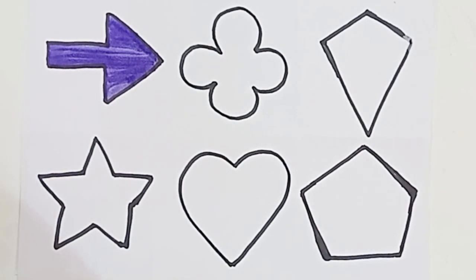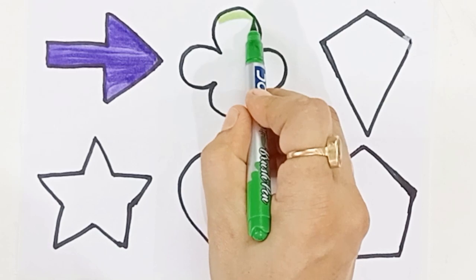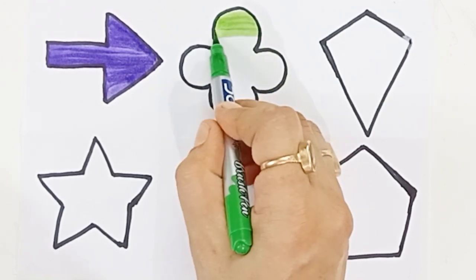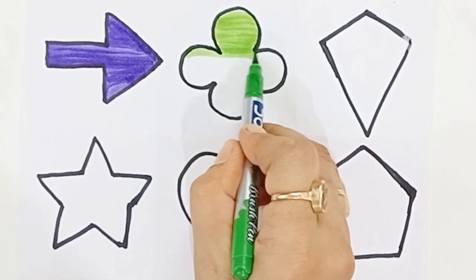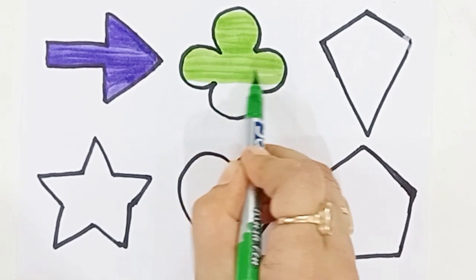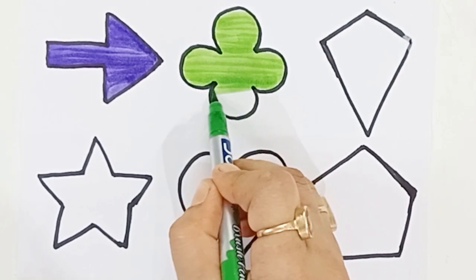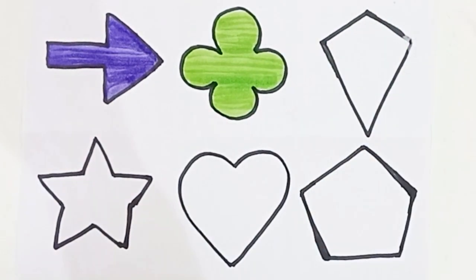Violet color. Green color. Quattrofoil. Quattrofoil. Quattrofoil. Green color.